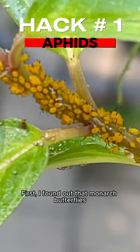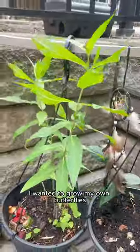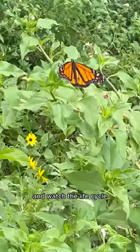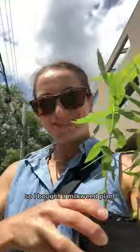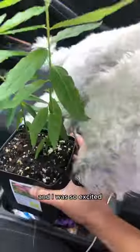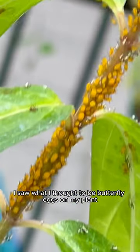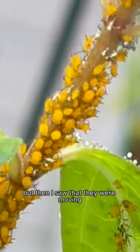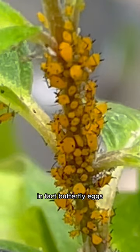First, I found out that monarch butterflies lay their eggs on one specific host plant called milkweed. I wanted to grow my own butterflies and watch the life cycle and metamorphosis take place before my very eyes. So I bought a milkweed plant, and I was so excited because after a couple weeks I saw what I thought to be butterfly eggs on my plant — but then I saw that they were moving, and I realized shortly after that these things were not in fact butterfly eggs, but they were aphids.